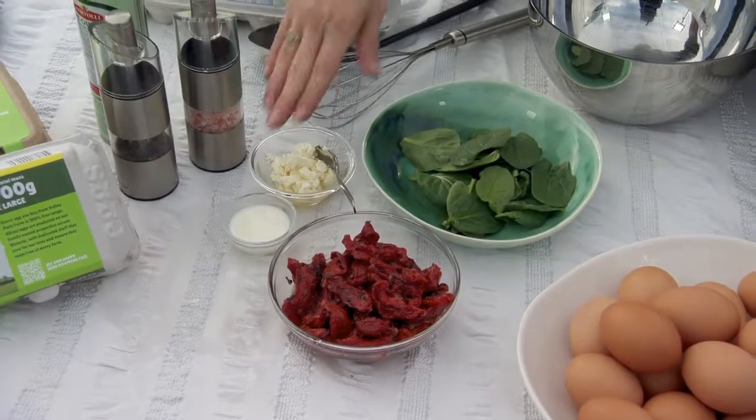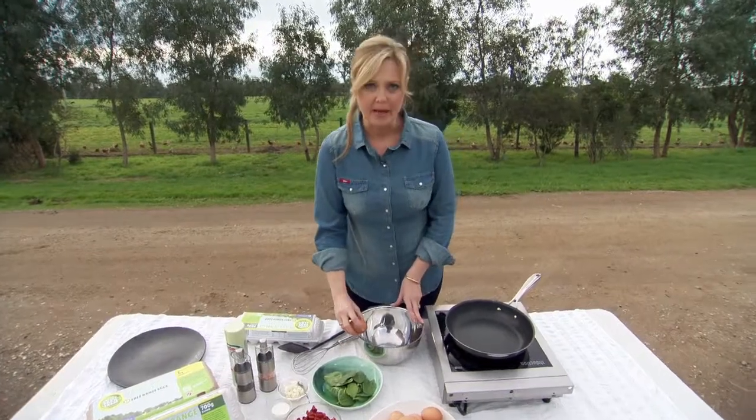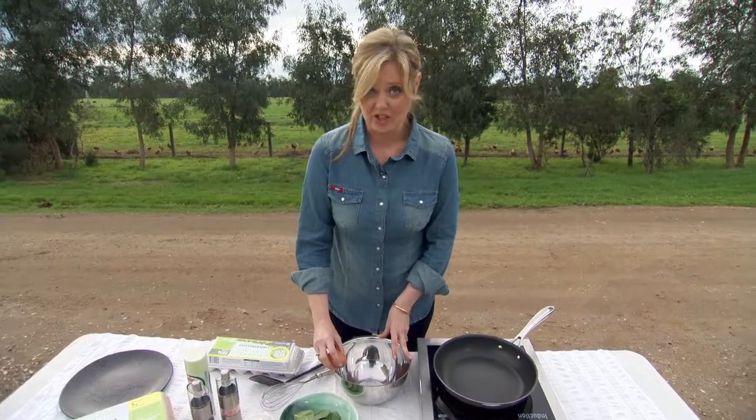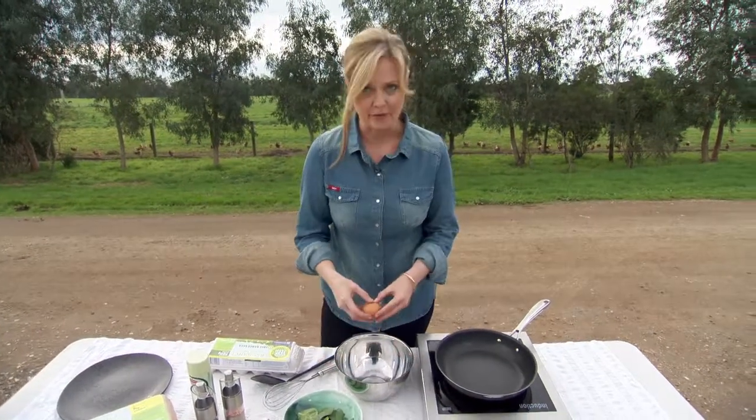Healthy, tasty and really simple. I'm going to be making this omelette per person, but they are quite big so you could easily share one. So I'm going to take four eggs.